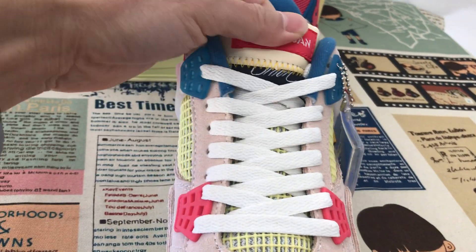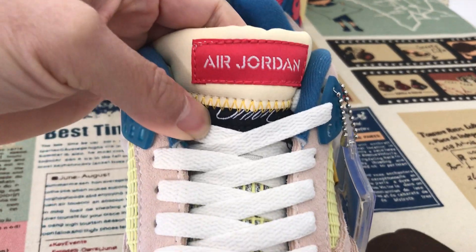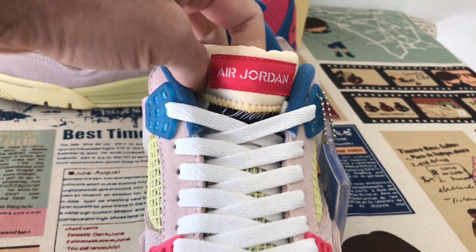Let me show you the tin. The tin is a new design, and here is the tin label. The tin is foldable.